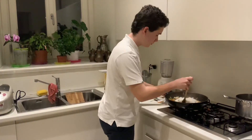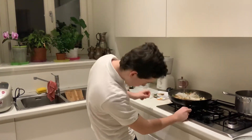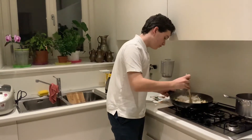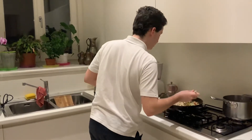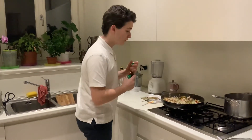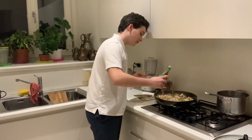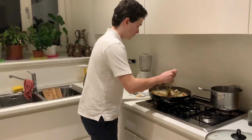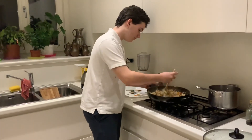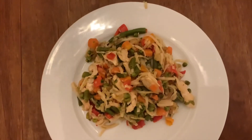We'll give it a good mix. I'm going to put in a little bit of soy sauce to give it a little bit more flavor. I don't like too much soy sauce, so I'll just put a tiny little bit — maybe a little bit more. Give it a little bit of a stir, and that's the noodles done. And that's how you make Singapore noodles.